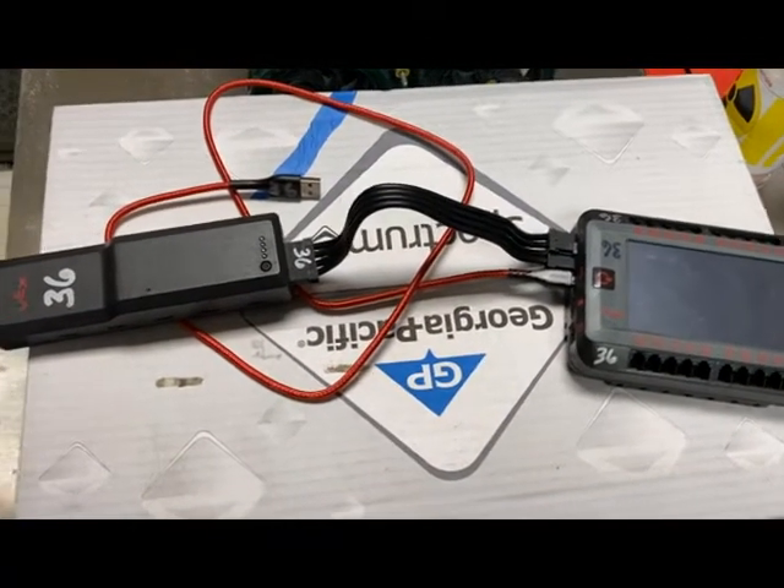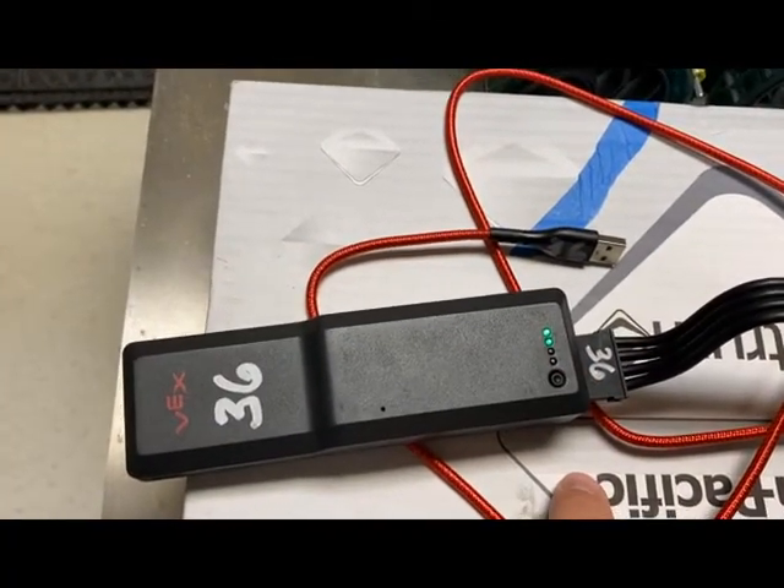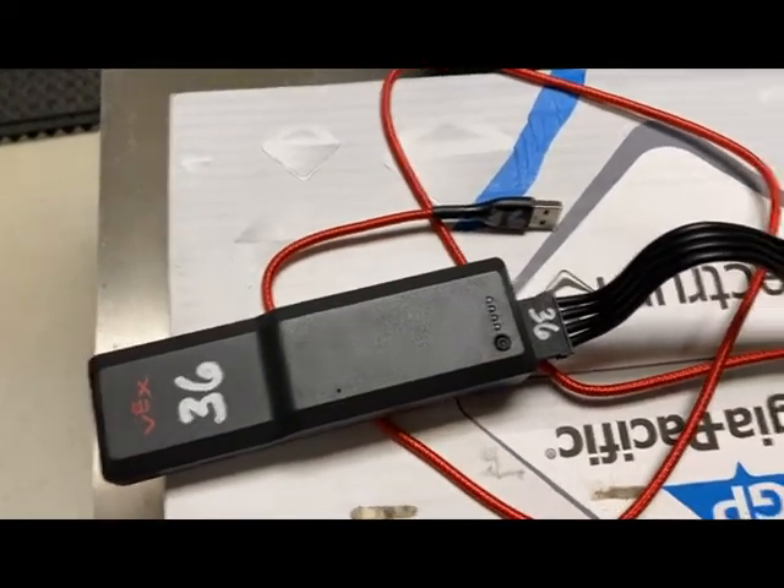This is the battery plugged into the Brain. You'll notice that the battery right here — you can press this button to see if it's charged. Fully charged, all four lights will come on.